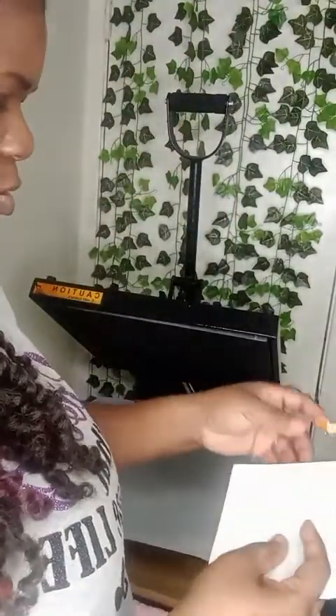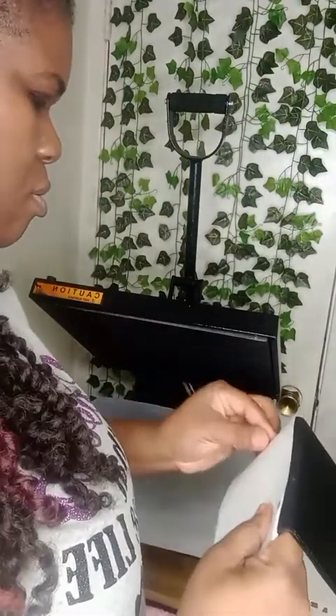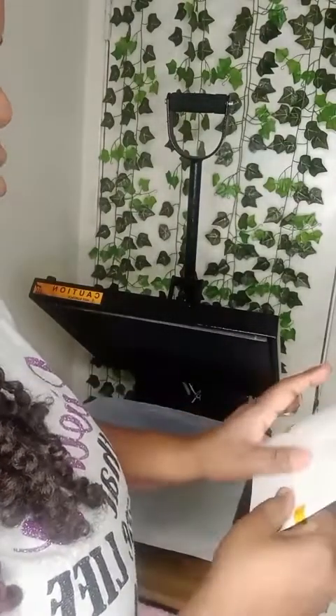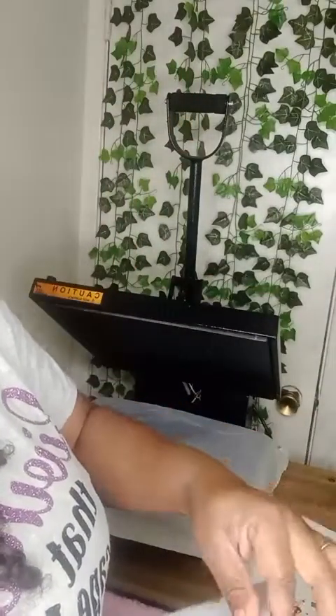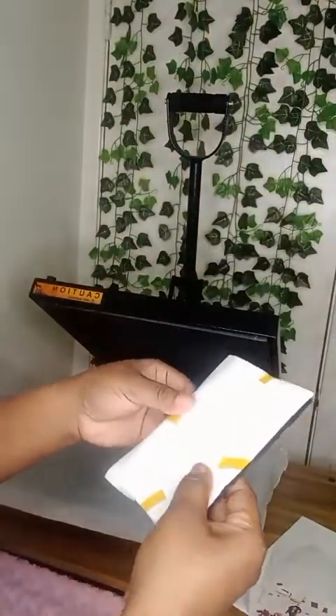My machine is ready. I'm pressing it at 356 degrees for 76 seconds. I'm taping it down really good. I tape it like this so I don't want it to move, so I'll tape it on this side too.